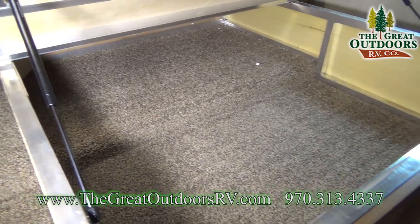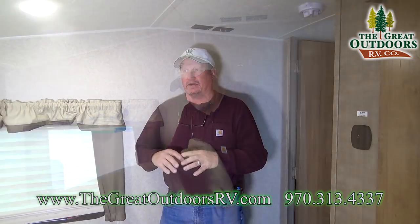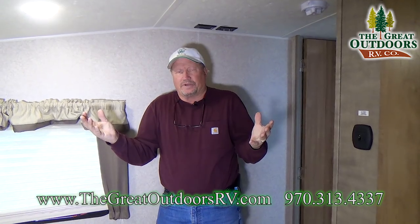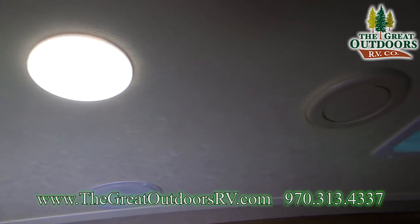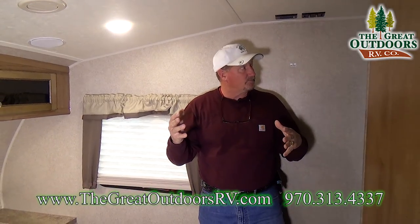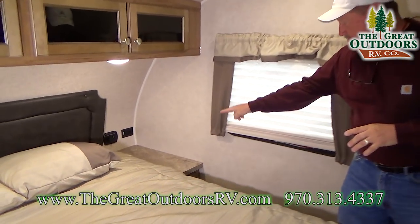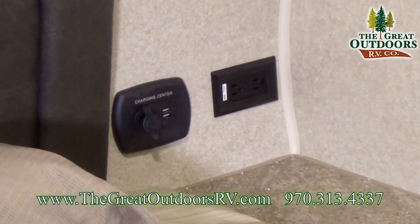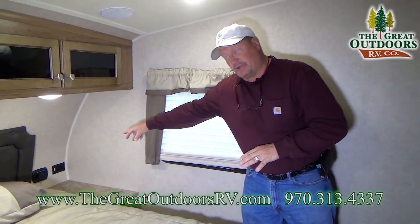Everything is framed in aluminum. The coach has LED lights throughout, using one tenth the power and one tenth the heat. It also has a bowed roof with about a five-and-a-half-inch bow so there's no standing water on top. In the corner there's a countertop for radios and a charging port with a 12-volt and USB port.